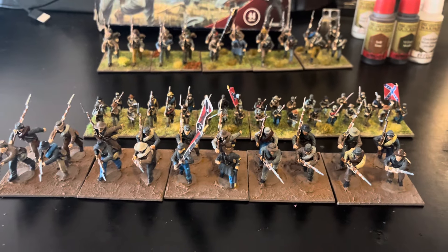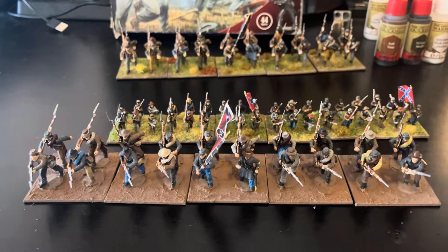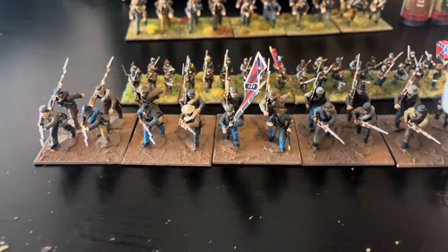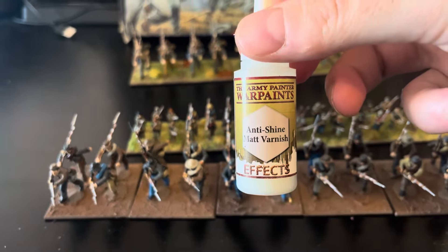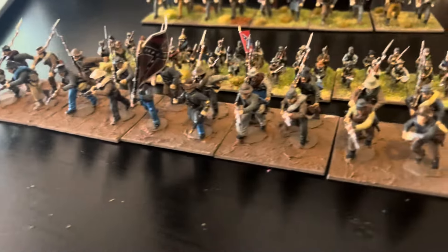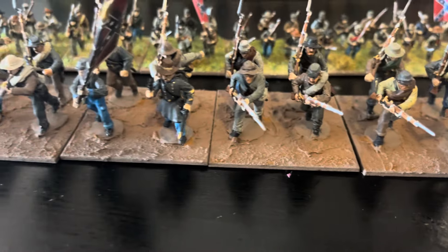I found with the washes they came out too dark and I almost had to repaint them. I don't have a lot of patience and like getting stuff done quickly, so the quickshade was easier and kind of fixes them up. The only issue is they come out a little shiny, so I use this anti-shine varnish to take the shine off.